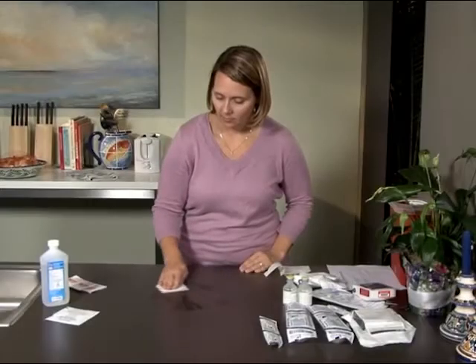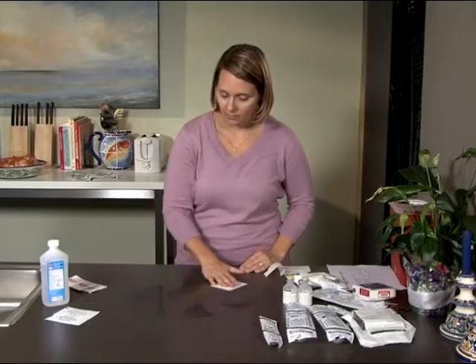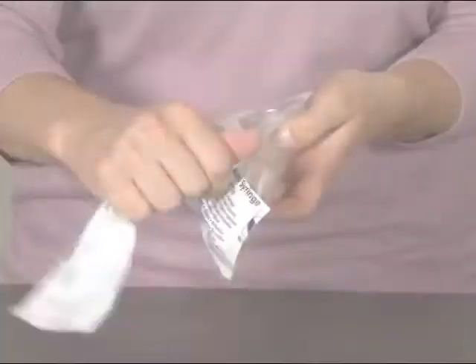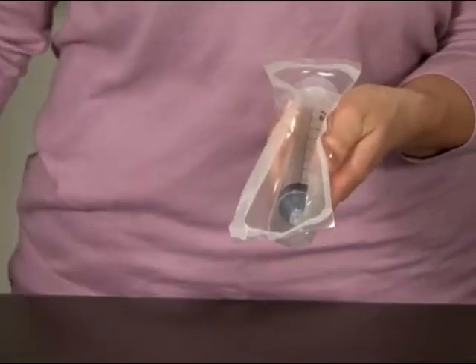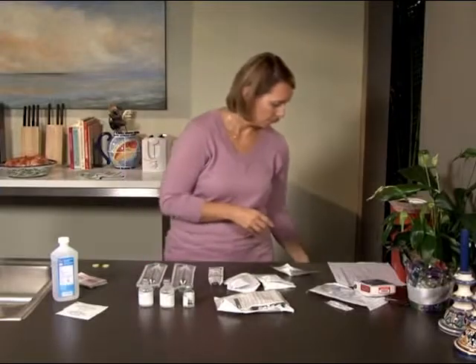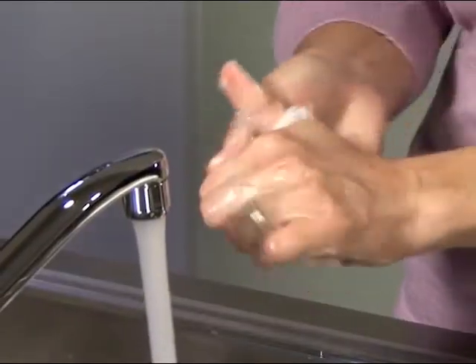Once you have all your supplies, clean your work area thoroughly using isopropyl alcohol and a swab. Open the supplies and place them on the work surface you just cleaned. Discard all packaging, and thoroughly wash your hands again.